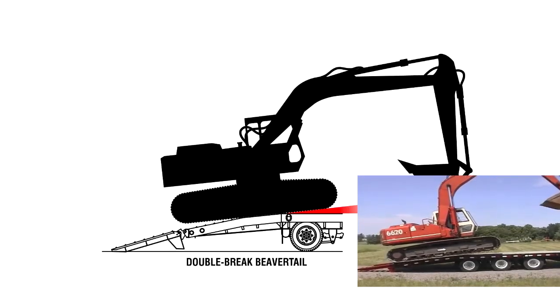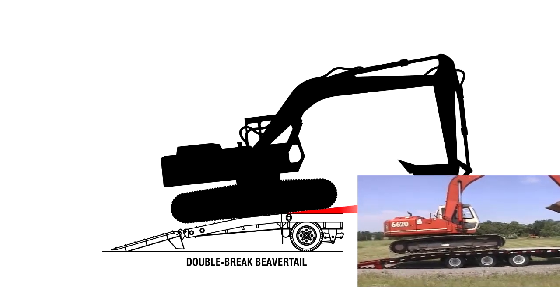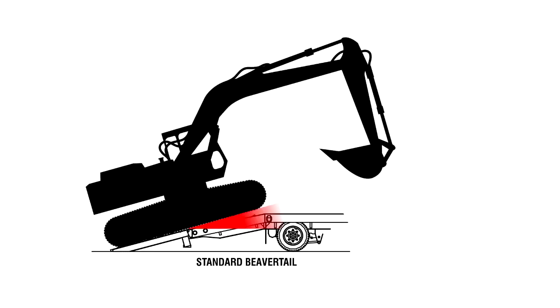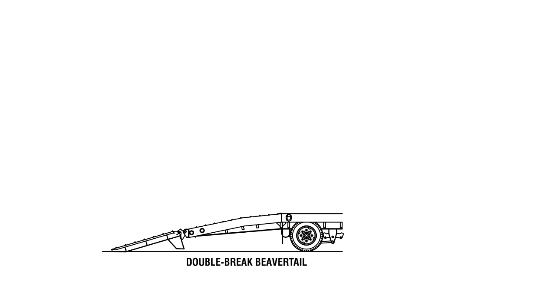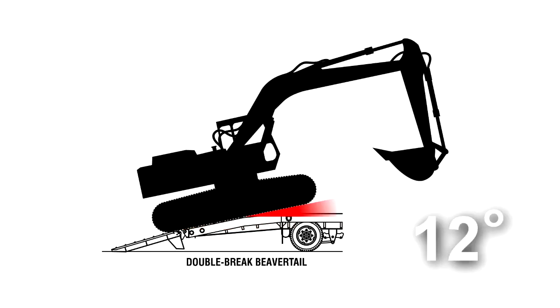A double brake beaver tail has two transition points with shallow angles so it's easier to load the equipment. On our standard ramp and beaver tail, the load angles go from 16 degrees to 14 degrees. On the double brake beaver tail, the load angles go from 15 degrees to 12 degrees to 6 degrees.